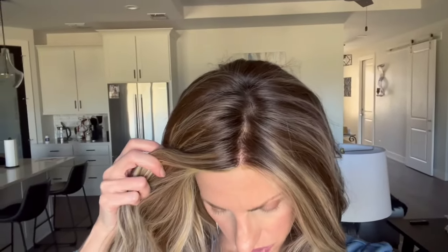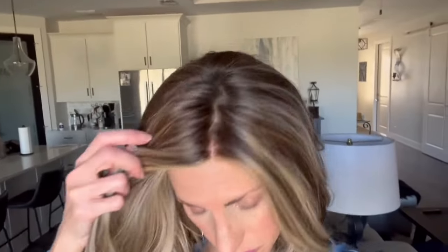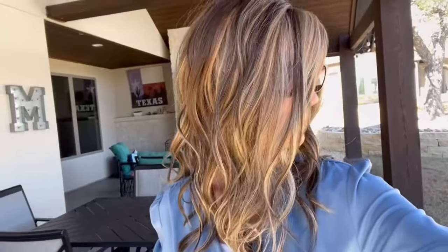I'm just about to go out on the patio to show you the color outside. Here I am in window light, natural light. I'm right on the edge of my patio facing the sun. You can see all the dimension in this gorgeous color.